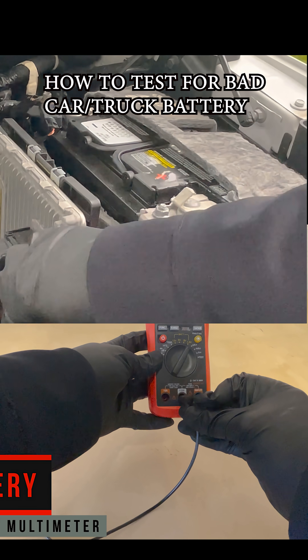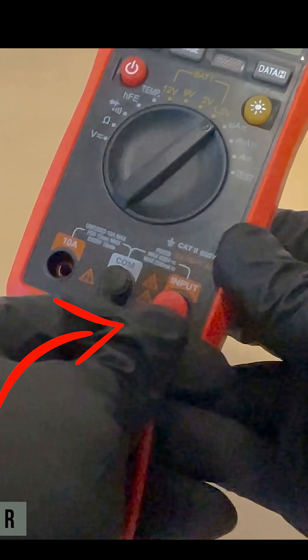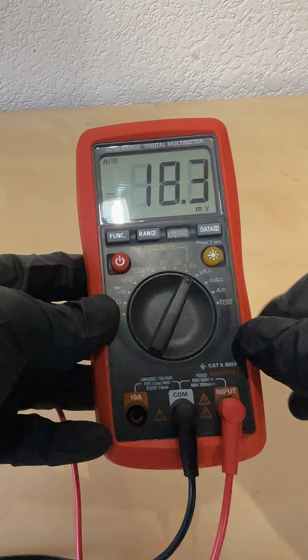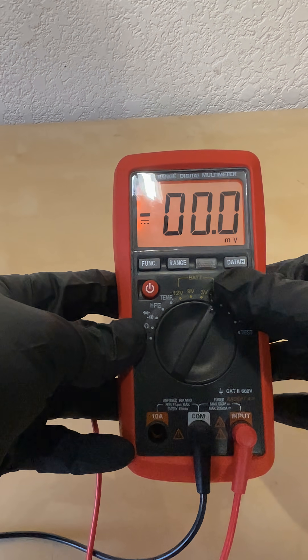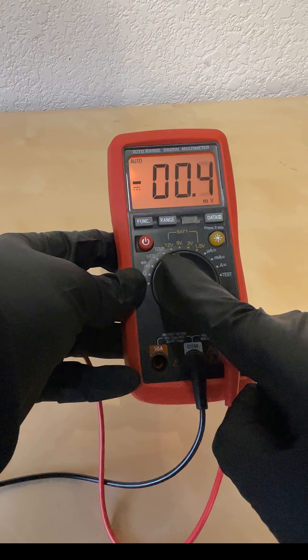Testing a battery with a multimeter. Make sure to connect your leads — the black lead goes to the COM port and the red lead goes to the input. Turn your multimeter on. If you have a backlight for the screen, turn that on too, and set your multimeter to 12 volts DC.